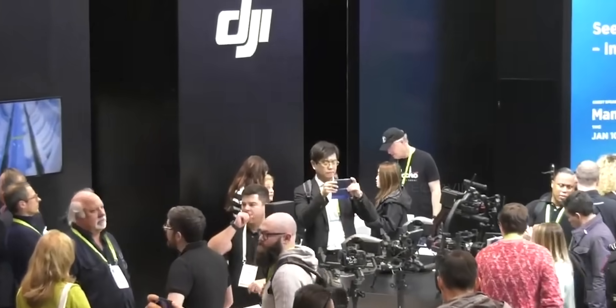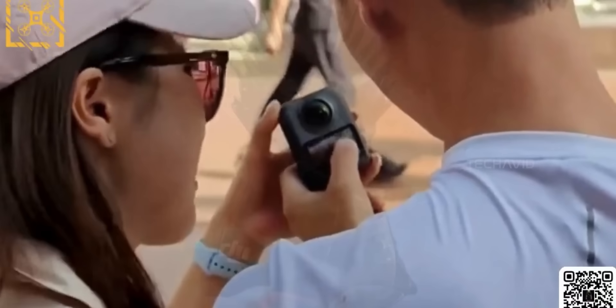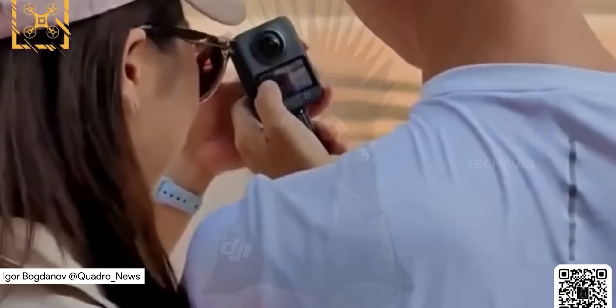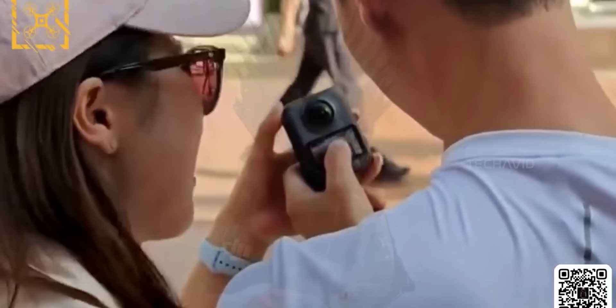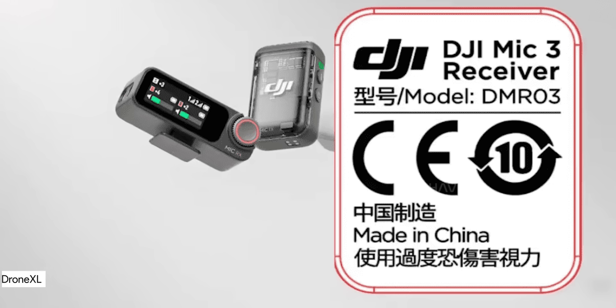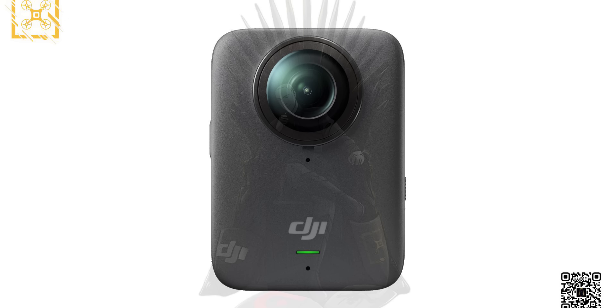DJI is clearly not messing around this year. July 2025 is shaping up to be stacked. We're talking three major product drops all in the same month: the Osmo 360, the Osmo Nano, and the Mic 3. It's like DJI just hit the launch everything button.